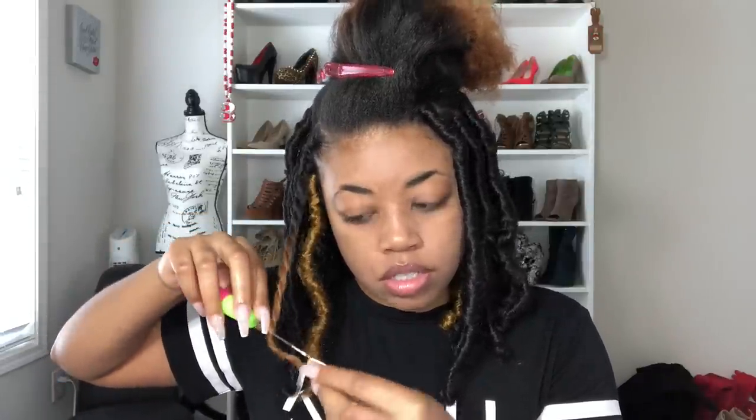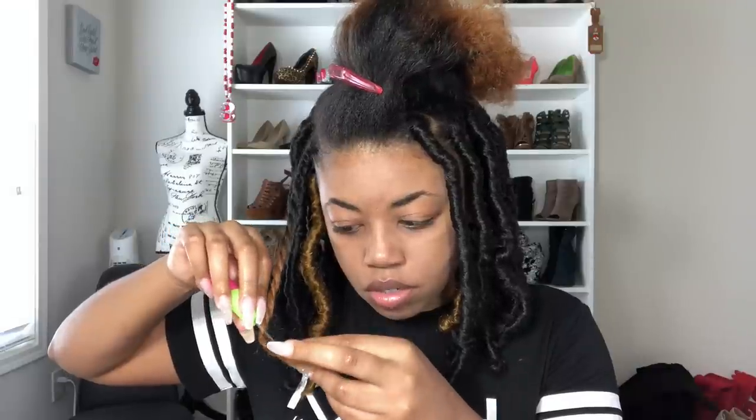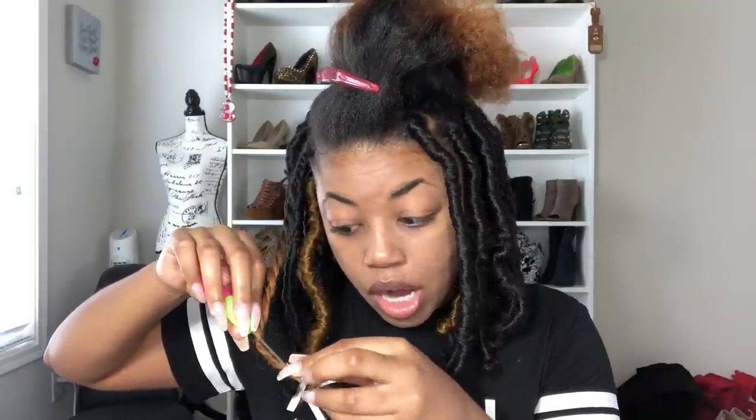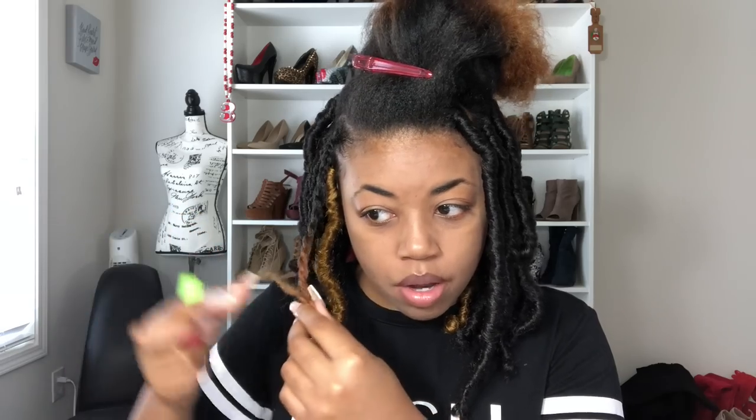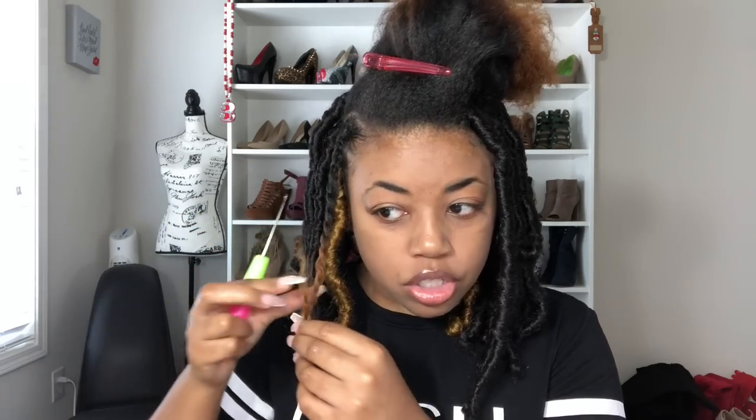Now once I'm twisted all the way down, I'm going to take my crochet needle. Because I'm doing these locks pretty much the same length of my real hair twisted, I am crocheting my hair up because when I take these locks out, I'm pretty sure I'm just going to snip the ends and then start to unravel. And of course I don't want to cut my real hair, so I'm just crocheting my hair up to make it shorter.